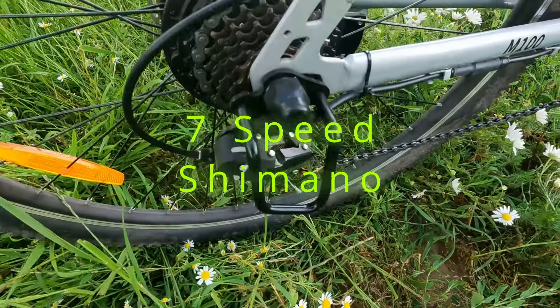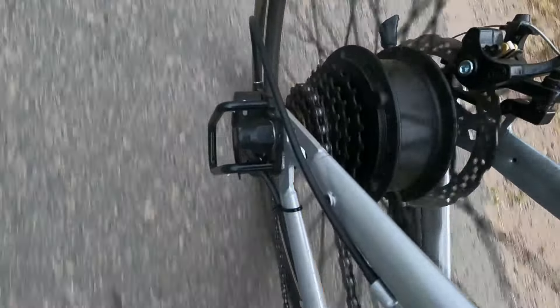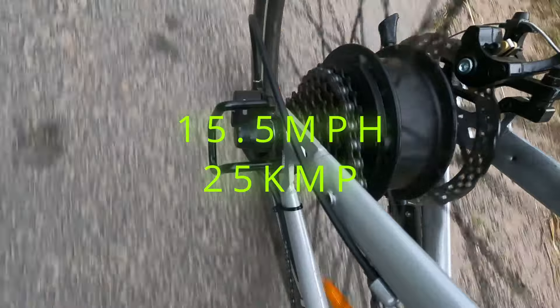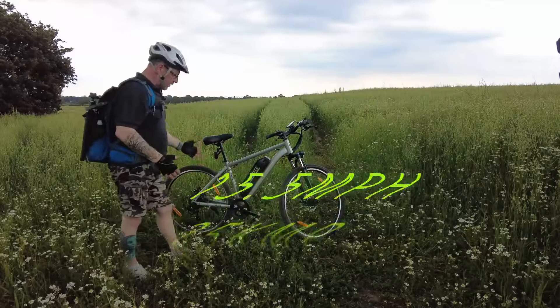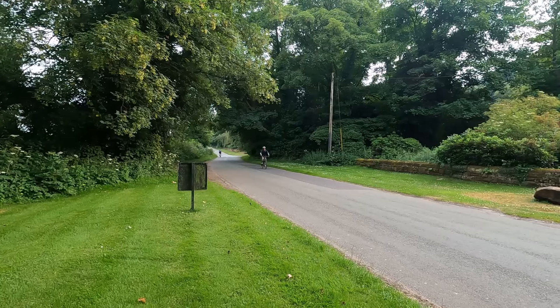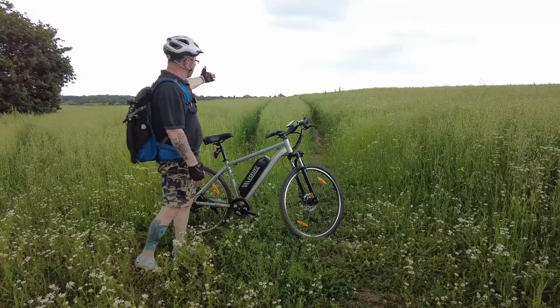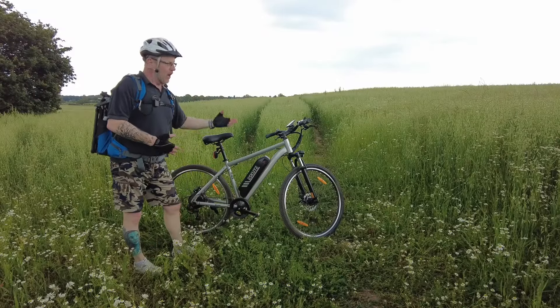We've got seven Shimano gears which is absolutely fantastic. It definitely gives you enough power to keep the gears going up and down. Coming along the road up the lane, it will give you power assistance up to about 15 miles an hour. So the seven Shimano gears — get it up into the top gear, it gives you that momentum, that power, that performance to keep you moving along the lanes and country roads. When you drop it down to the lower gears for off-road, you can use one, two and three for cycling through off-road terrain.